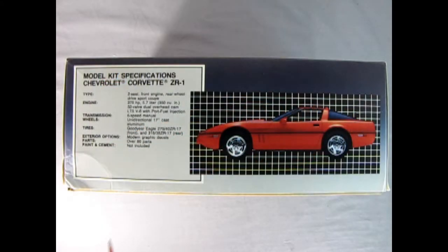On this side of the box we read all the statistics of our ZR1 Corvette. It's a two-seat, front-engine, rear-wheel-drive sports coupe with 375 horsepower, 5.7-liter, 350 cubic inch engine, 32 valves, dual overhead cam, engineered with Lotus — the LT5 V8 with port fuel injection. It's got a six-speed manual transmission, unidirectional 17-inch cast aluminum wheels, and Goodyear Eagles: 275/40 ZR17s in the front and 315/35 ZR17s in the rear.